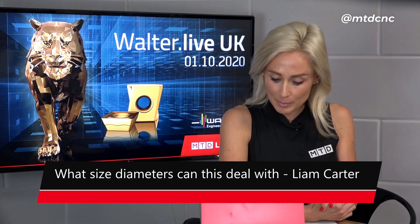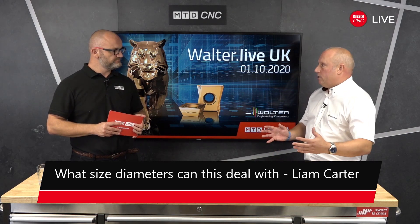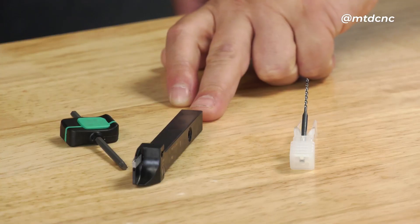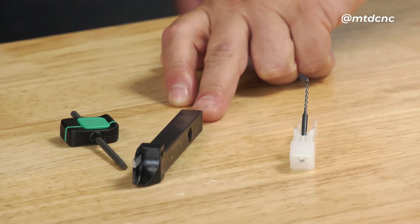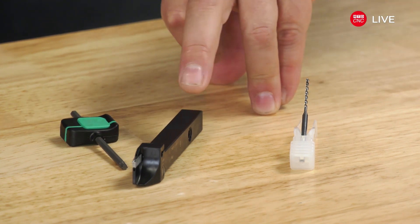What size diameters can this deal with? For parting off with the DX18 at the moment, it's limited to a 35mm diameter. Which for most — looking at sliding heads particularly — most sliding heads are in the ring below 42mm, so it'll cover the vast majority of sliding heads for parting off at the moment.